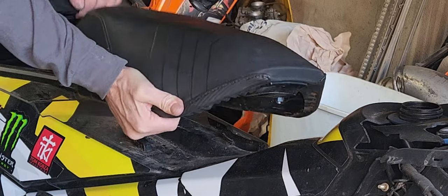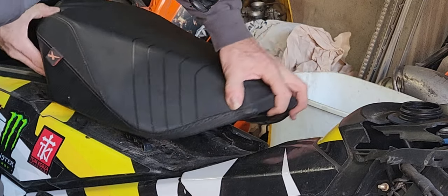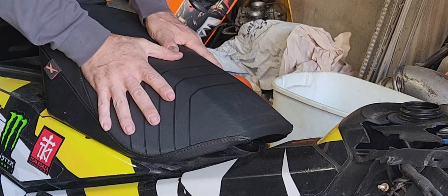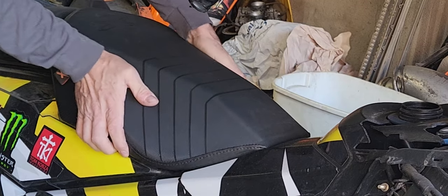To put it back on, get around the back groove there, just slide forward, and it locks in again.